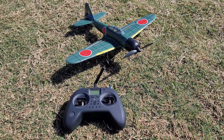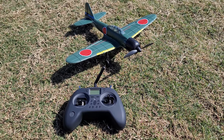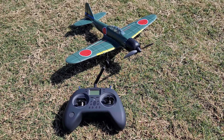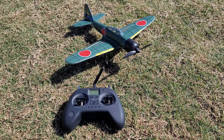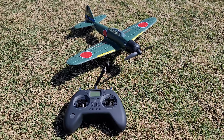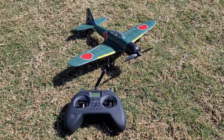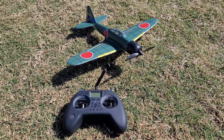I no longer fly these Eachine microplanes with the stock transmitter because it basically doesn't fly that great. There are some tricks you can do with an aerobatics button on the transmitter — if you want to see how those work, check out the previous videos for some demos.